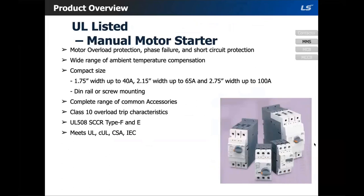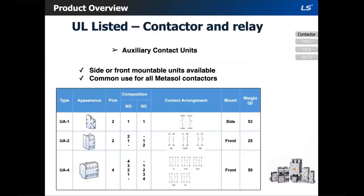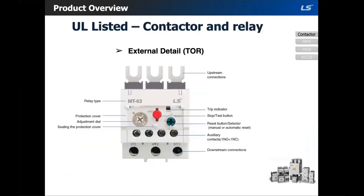Q&A: Someone asked if a contactor and overload will come with a NEMA classification on it. Yes, on the nameplate there should be a NEMA size. A NEMA size table is also included in the slides. The NEMA size would be on the contactor, not on the overload.